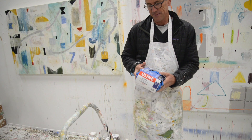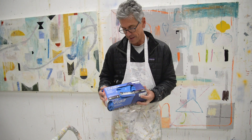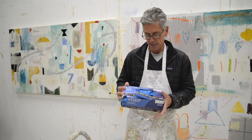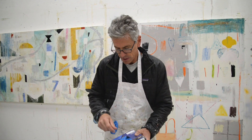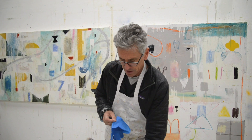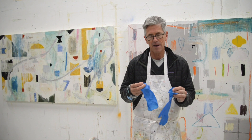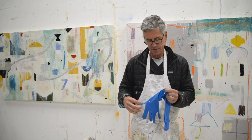I wanted to show you the gloves I use in the studio. I've tried a whole bunch of them and I really love these. These are Microflex Safe Grip. They come in three sizes, and one pair of these will last a few days if I'm working pretty hard. Eventually they kind of tear, but I'll just keep using them.